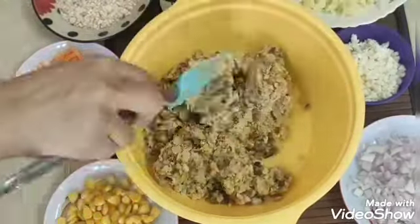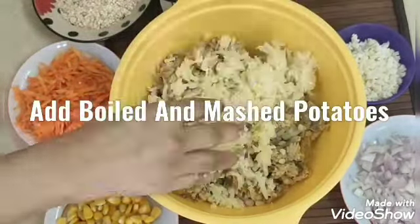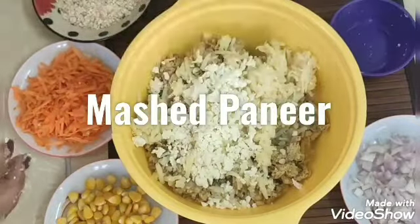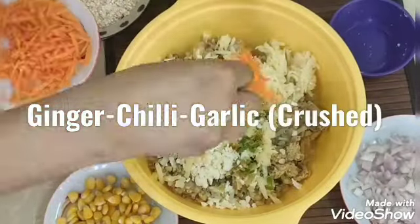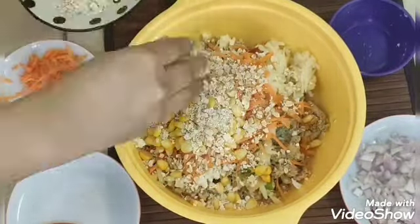In the mixing bowl, I will mix everything together. I will add mashed potatoes, paneer, ginger, garlic, and chili paste. Then I will also add grated carrot, sweet corn, and oats.